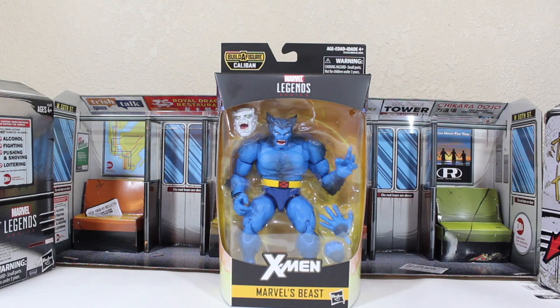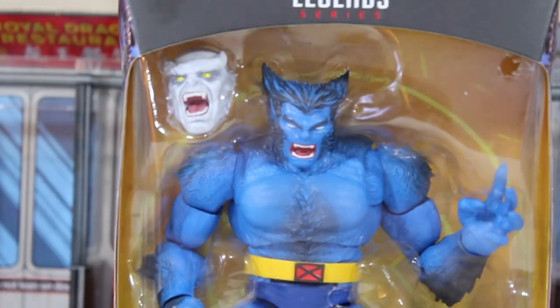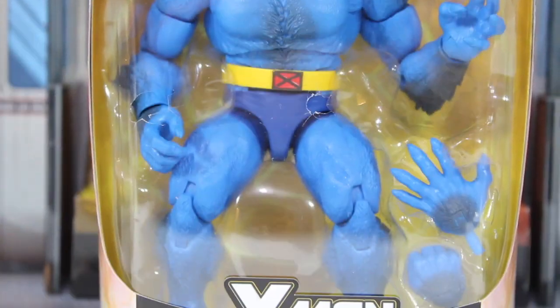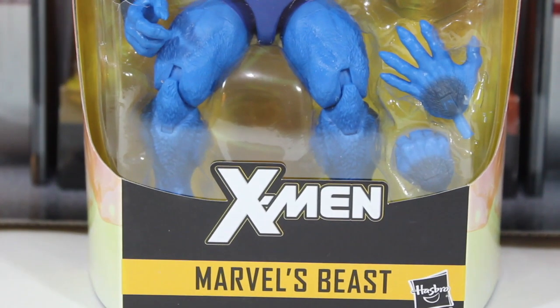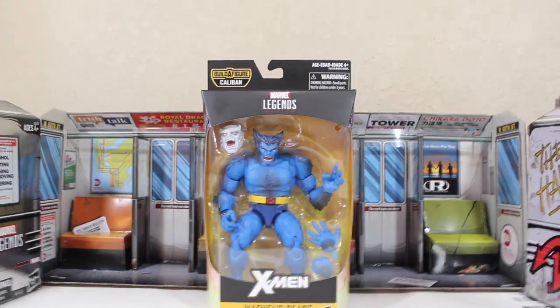Welcome to Train Reviews. Wow, it's been a long time since I've done these reviews, but here we are again. Before we start reviewing this from the Marvel Legends X-Men, I have a couple of announcements to make.